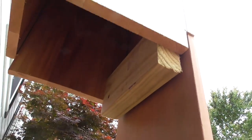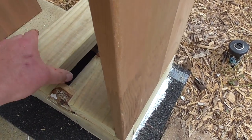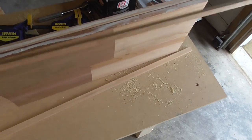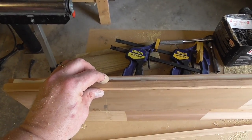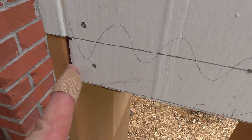Here I add some 2x4 blocks to nail the new cedar. To fill in the 2 one-eighths inch gaps, I cut a strip a quarter inch and add it to the 1x10 again with glue and nails. The added strip will fill in the one-eighth inch gap on each side.